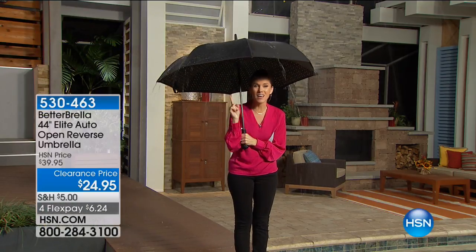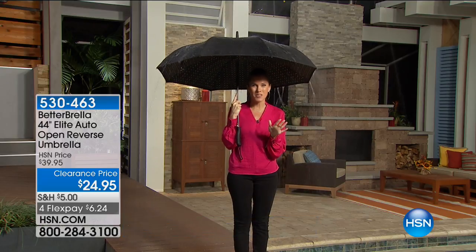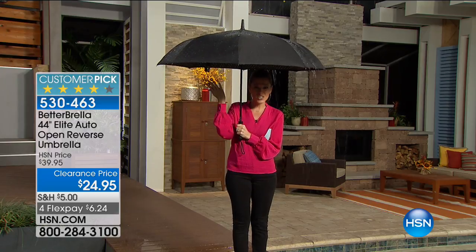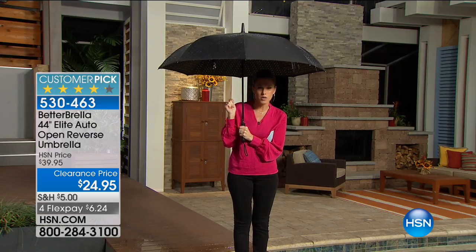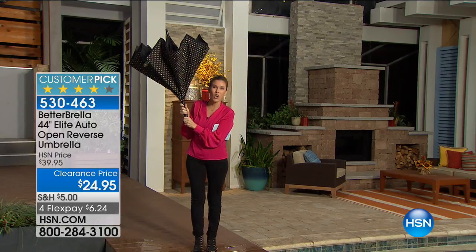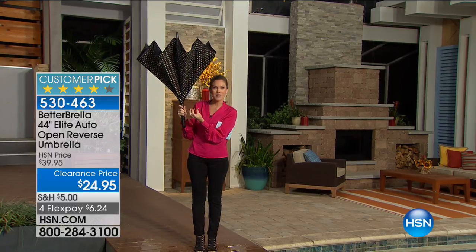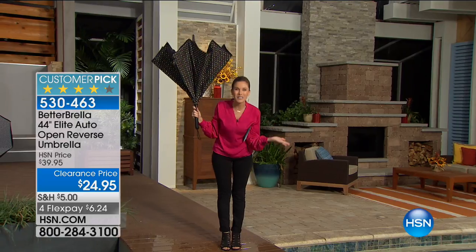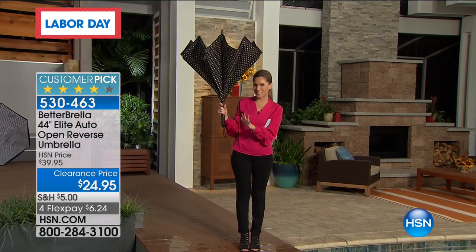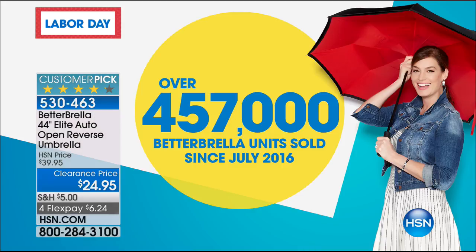I told you it was going to get exciting this morning, but they stuck me out in the rain. No fear, because I've got my Better Brella with me. What's so amazing about the Better Brella — if you've never seen it — it's reverse open technology. What happens when you have your umbrella and you try to close it? Where does all the water go? The water gets dumped on you. Not with your Better Brella. Almost half a million Better Brellas have been sold since we launched it here.